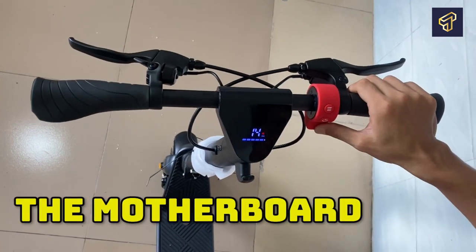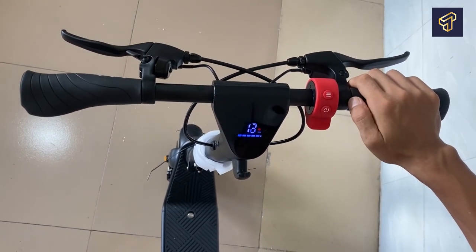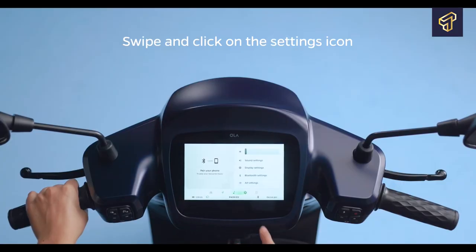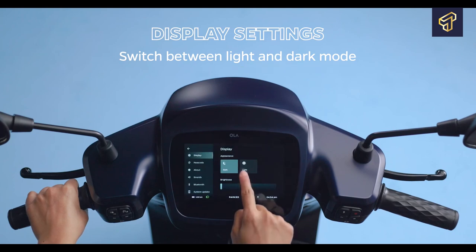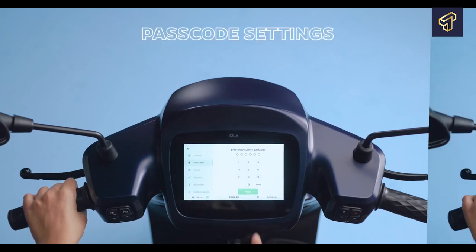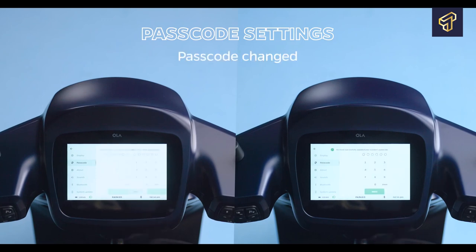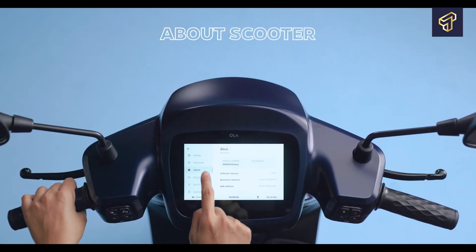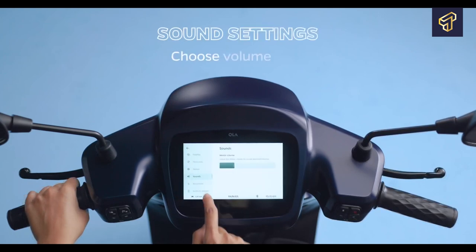The motherboard is the brain of your electric scooter. It monitors the various parts of your vehicle and tells them what to do. It gathers information about the battery, motor, throttle, and electric brakes, and then passes this data to the other parts. The motherboard opens the conduits, keeping the battery power within proper limits, and sends a signal telling the motor the specific force needed to accomplish the speed chosen by the rider as they push down the throttle.